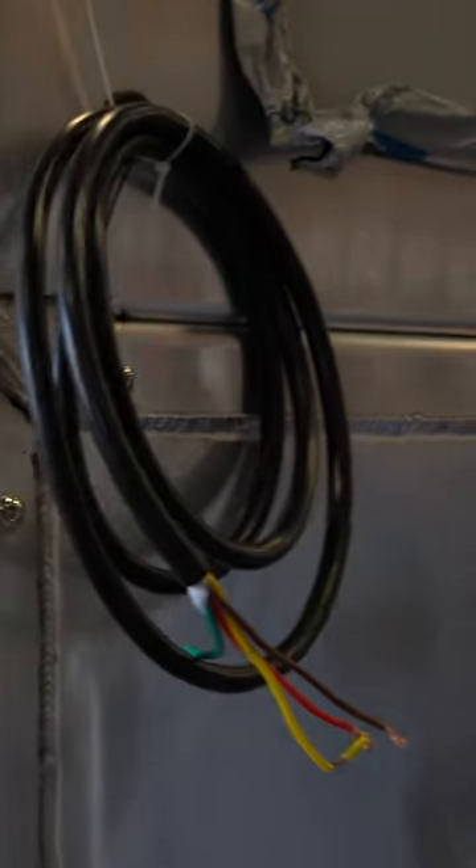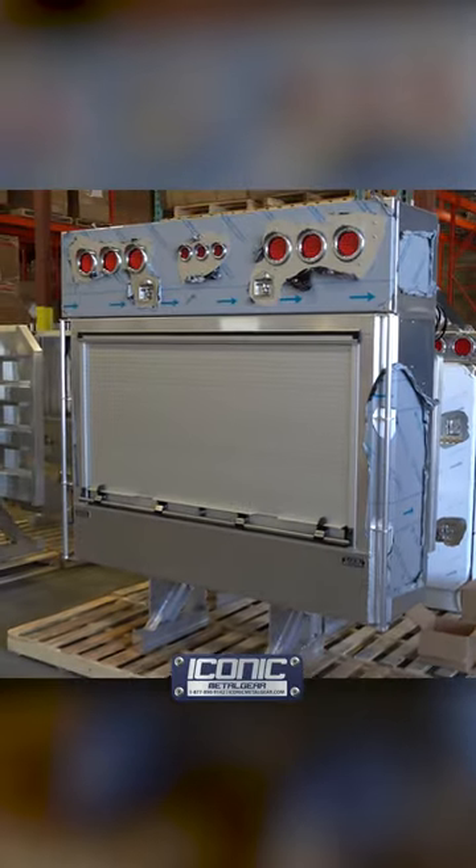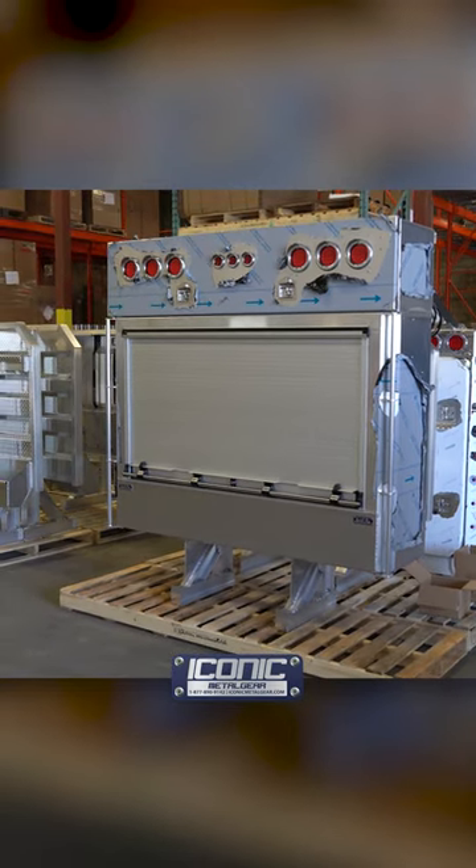Six-foot wiring sticking out so you can tie that into your truck. For more products like this, check us out at iconicmetalgear.com.